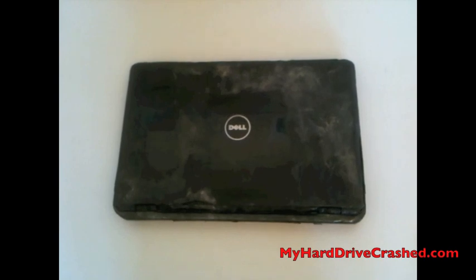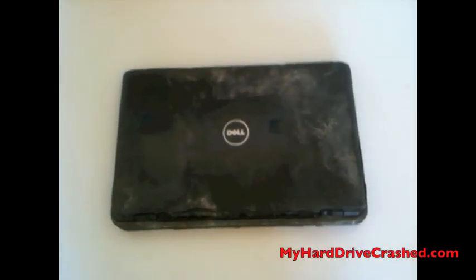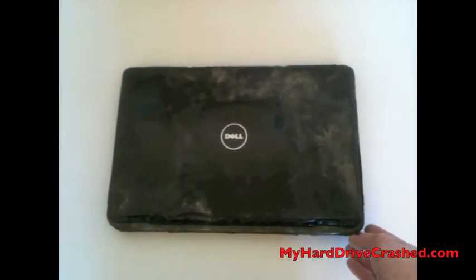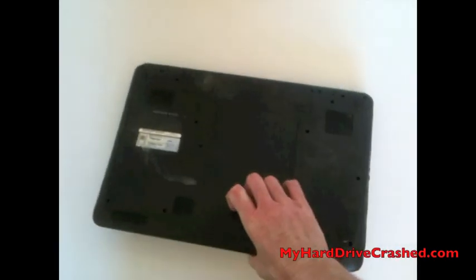This is going to be a hard drive removal from a Dell Inspiron N7010 laptop. This particular laptop was recovered from a fire, so severely damaged. We haven't looked at the hard drive yet, but the hard drive removal is relatively straightforward.